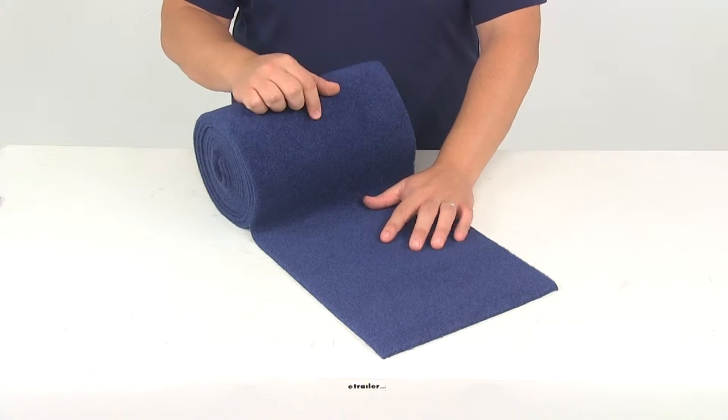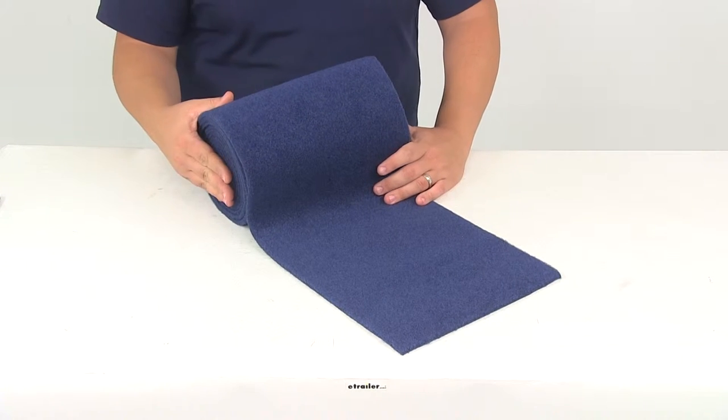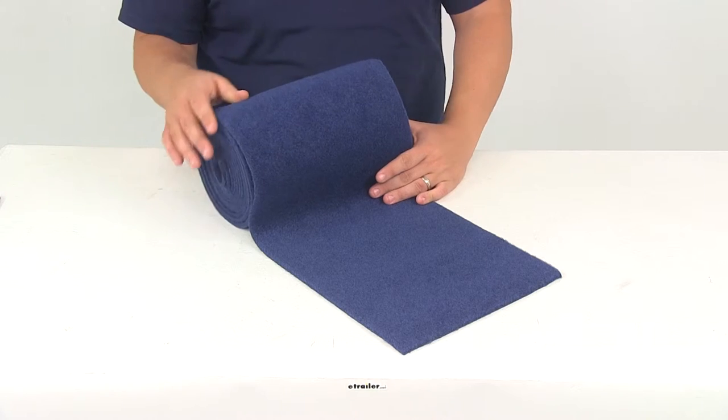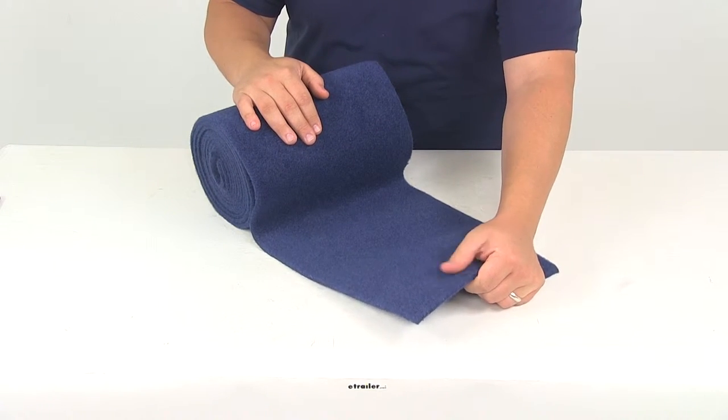This is going to measure 12 feet long by 11 inches wide, so it's going to work great on your standard bunks that measure 2x4 or 2x6. It's a really nice soft fabric, so it's going to minimize scratches on the boat's hull.